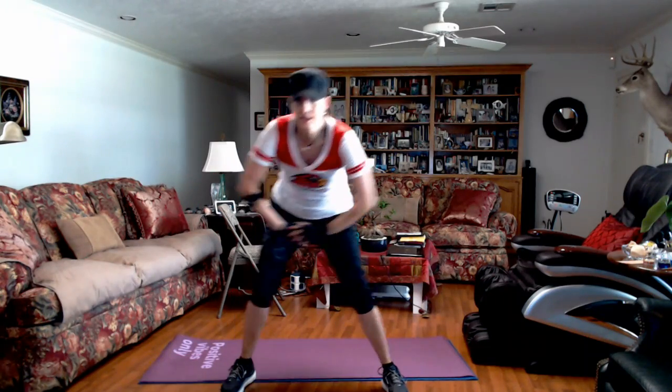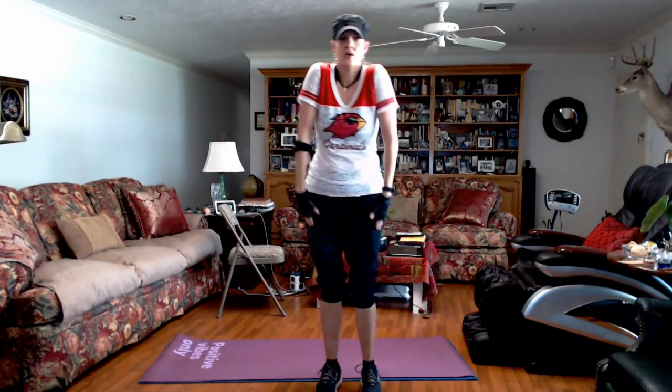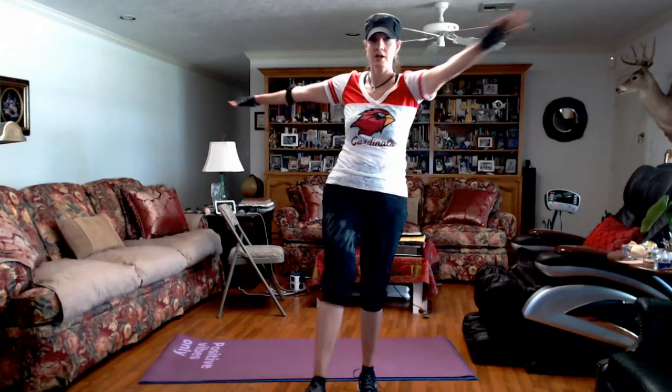Side lunges — weight is in my heels, pulling my belly button towards my back. Roll your wrist. Reverse that. Roll your shoulders to the back wall. That feels so good. Let's switch. My opposite hand is reaching towards my opposite foot. These are little.